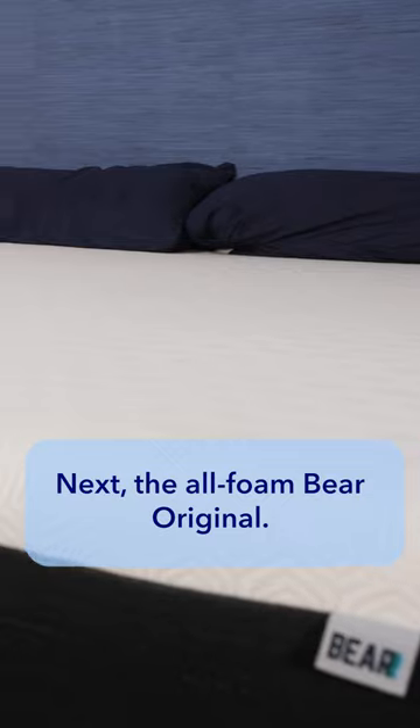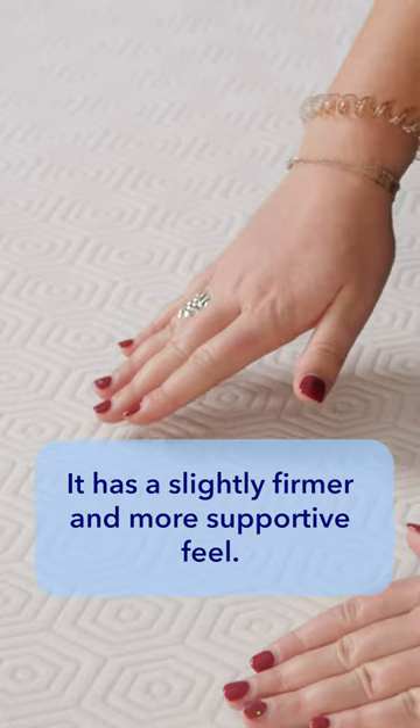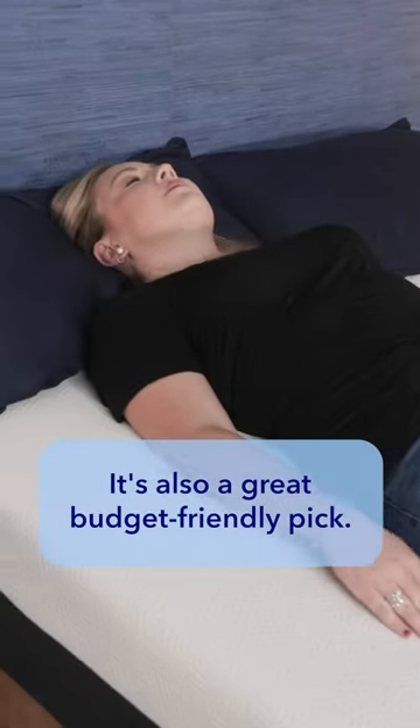Next, the All Foam Bare Original. It has a slightly firmer and more supportive feel, and it's also a great budget-friendly pick.